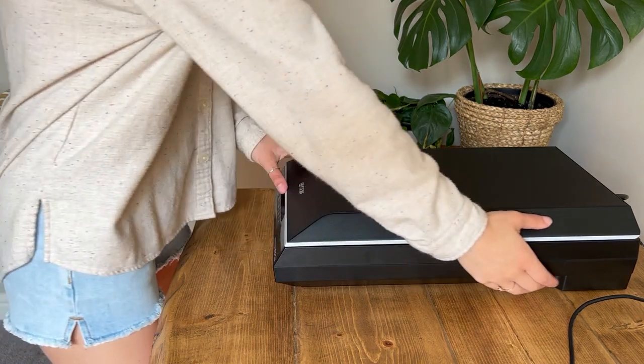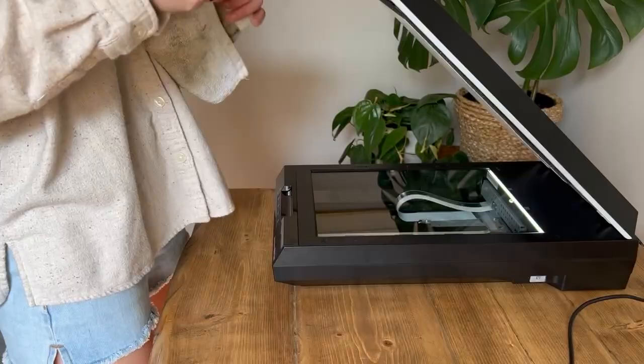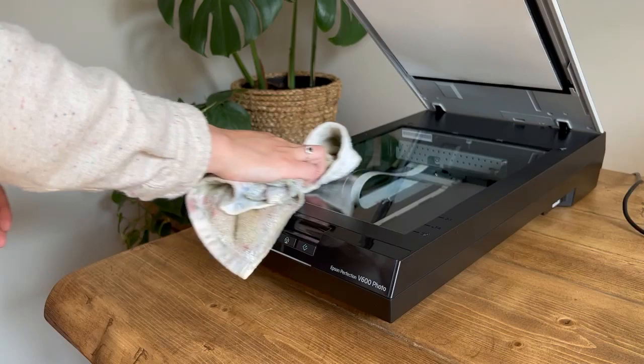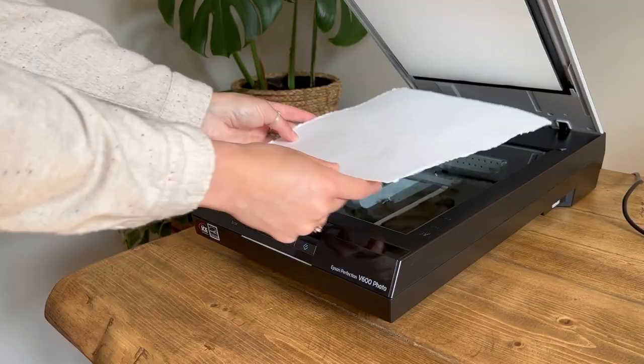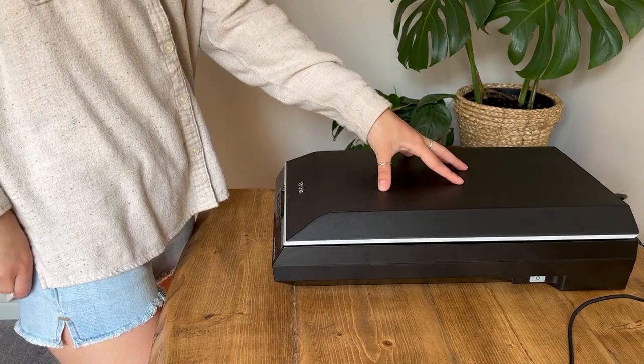Hey everyone, Kirsten here. Today I'm going to be showing you how I scan my artwork and digitize it. I am just using an Epson V600 scanner here. I will have more details on all of the equipment and software that I use in the description box below. And I'm just prepping the scanner, cleaning the glass, and then I will show you how I scan it in on the computer.